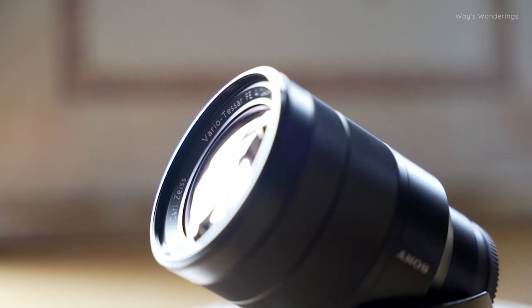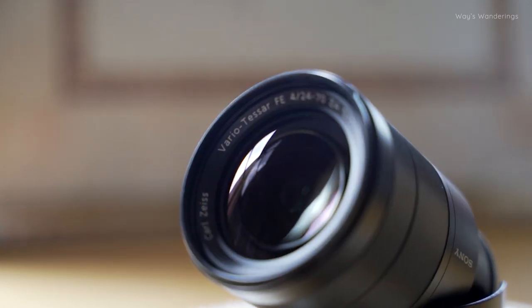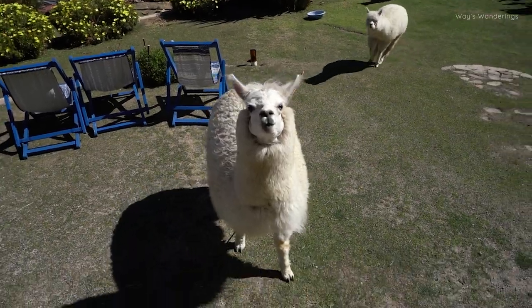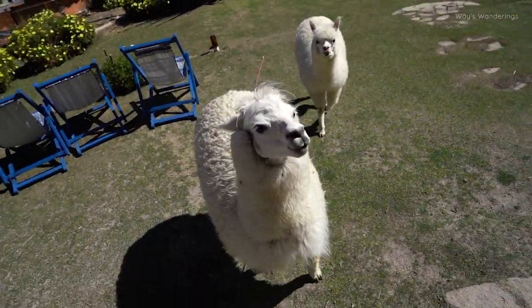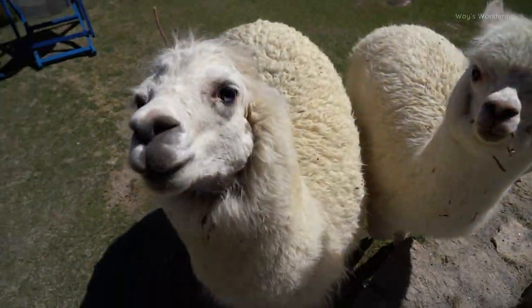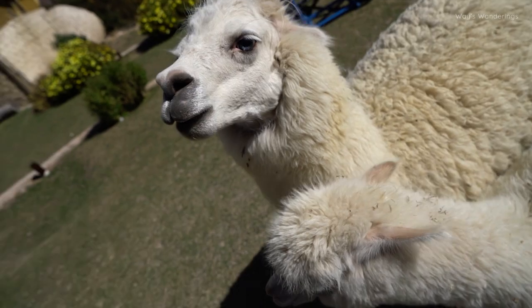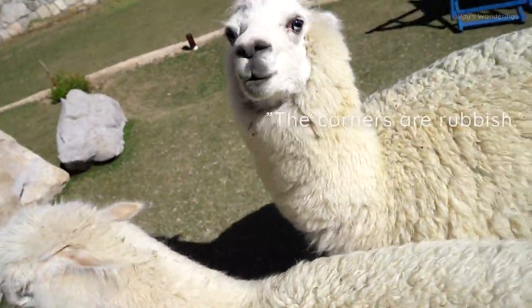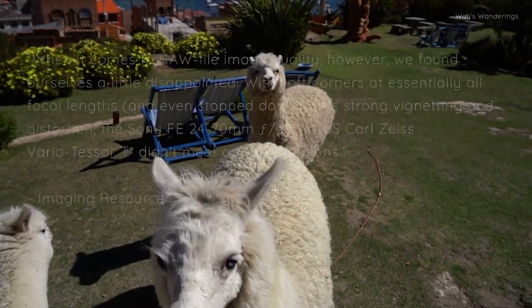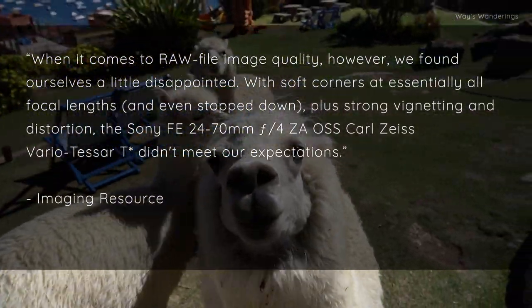I bought this lens back in 2014 when there were just a handful of lenses for the Sony Alpha system. Back then if you wanted a native standard zoom it was either this or the kit lens. The basic sentiment of the internet was overwhelmingly negative — along the lines of: this isn't a true Zeiss, the corners are rubbish, distortion is high, this should be a G lens — and then you have this quote from imagingresource.com stating that it didn't meet their expectations.